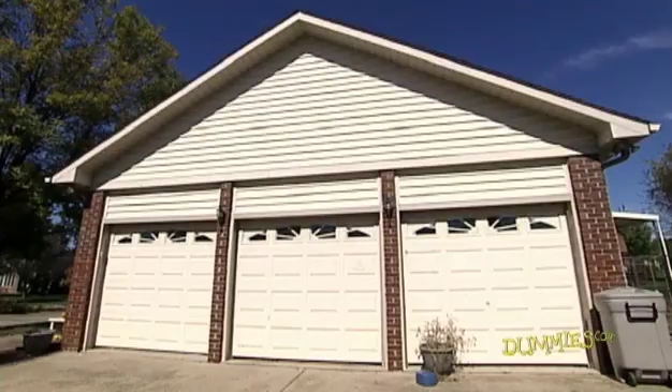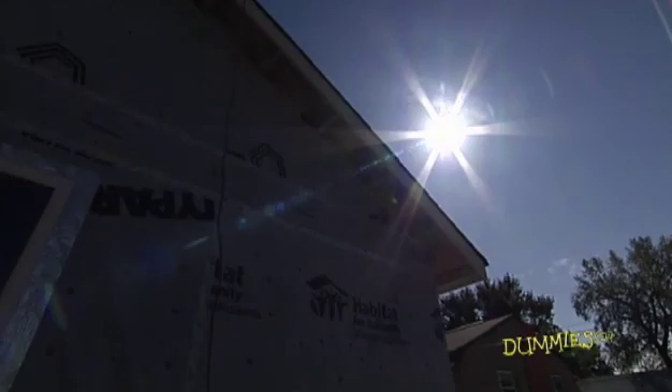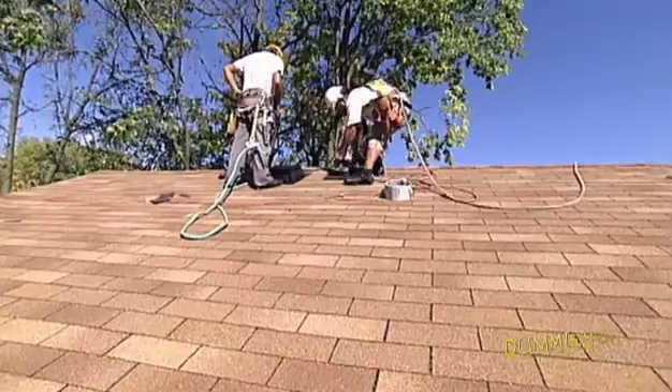Go up into your attic and find the vents and openings. Next, find the best place for the fan. Put the solar-powered fan where the sun hits your roof — a south or west-facing slope works well.